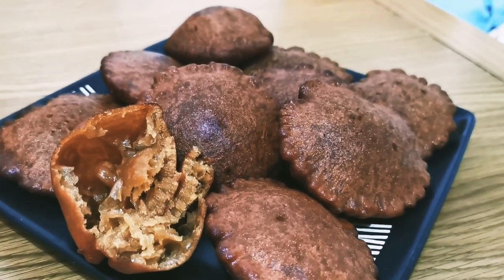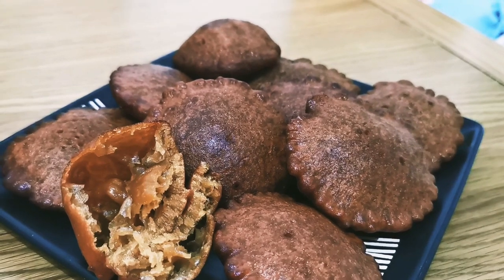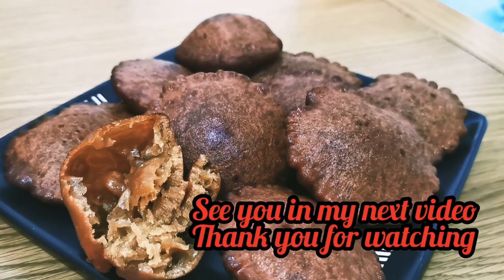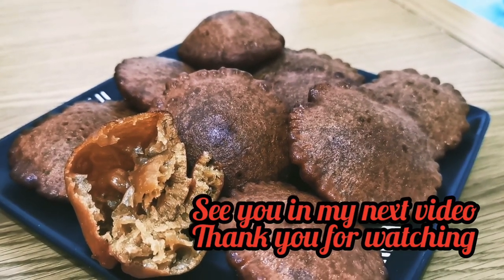I hope you liked my recipe. Alhamdulillah, I hope it works out for you too and I hope you enjoy it. If you've enjoyed my video please subscribe to my channel. Alaafiz.